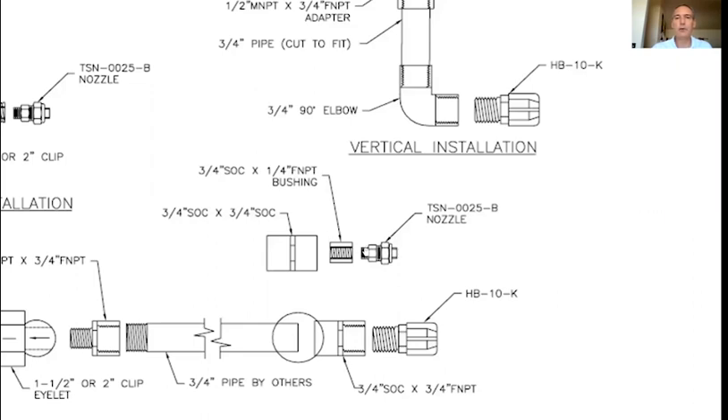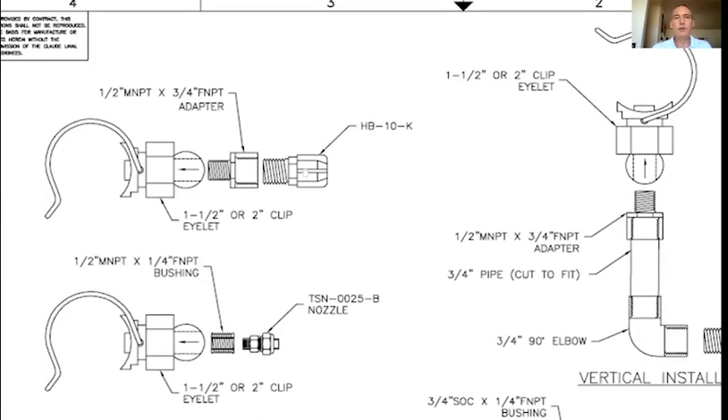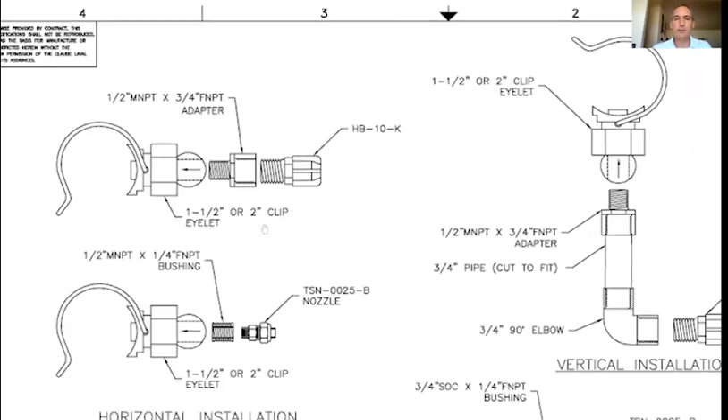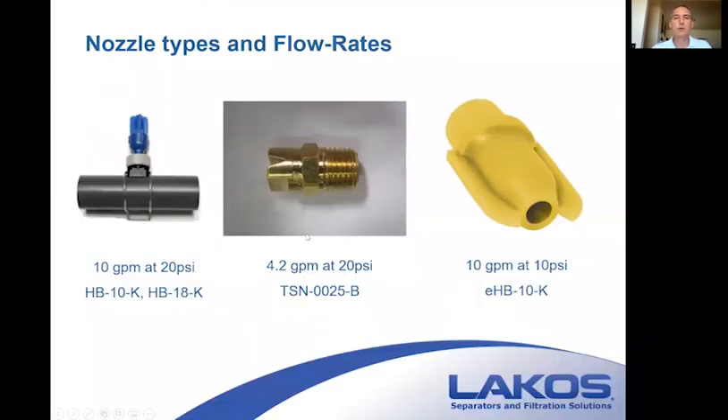The same applies to the quarter-inch spray nozzles — they're quarter-inch, so they need to be reduced to fit into a three-quarter-inch adapter to work with three-quarter-inch pipe. The same applies to vertical-down installations in depressed areas of the basins. You can install the clip on the bottom of the pipe and let it extend down, keeping piping above the depressed area so you're not cluttering down below. The three-quarter-inch nozzle without the adapter will not thread into the clip — it's a different size threaded fitting.